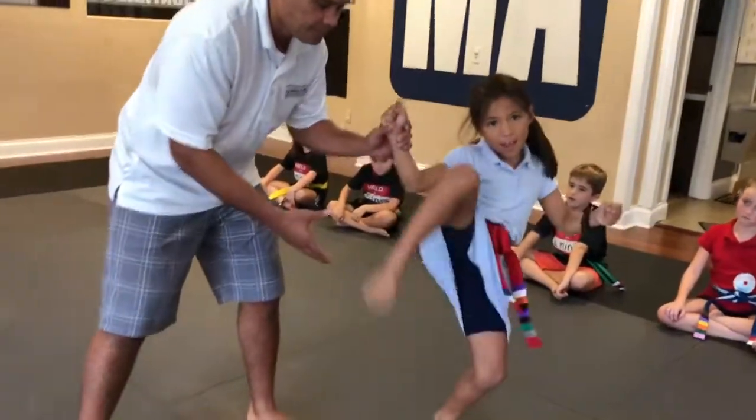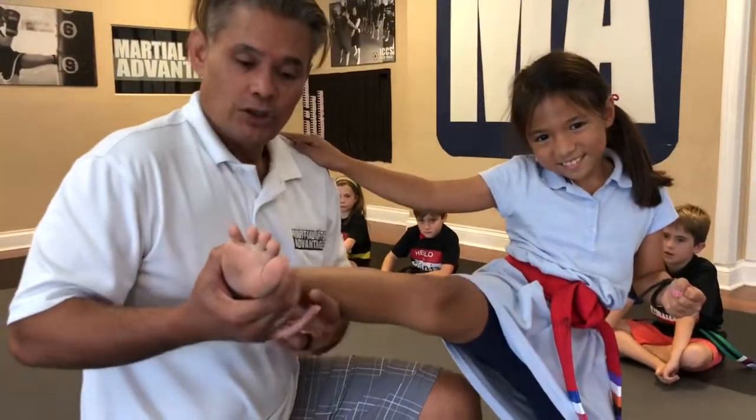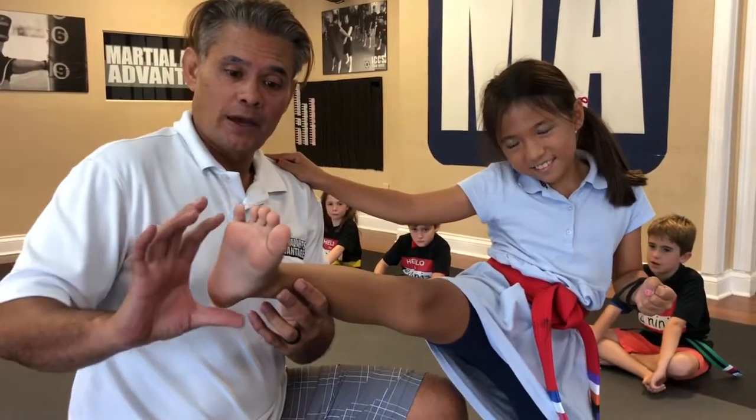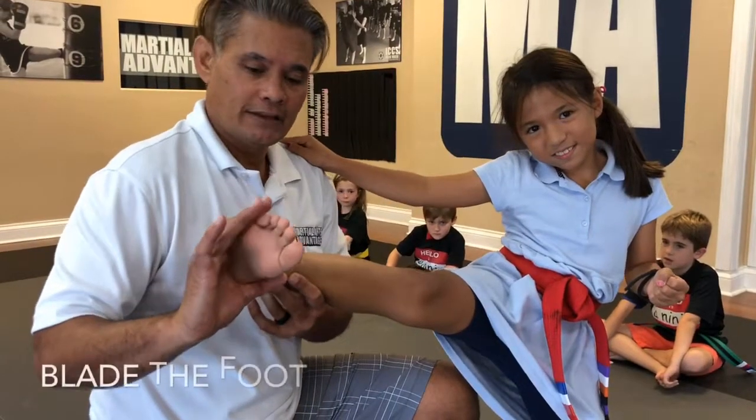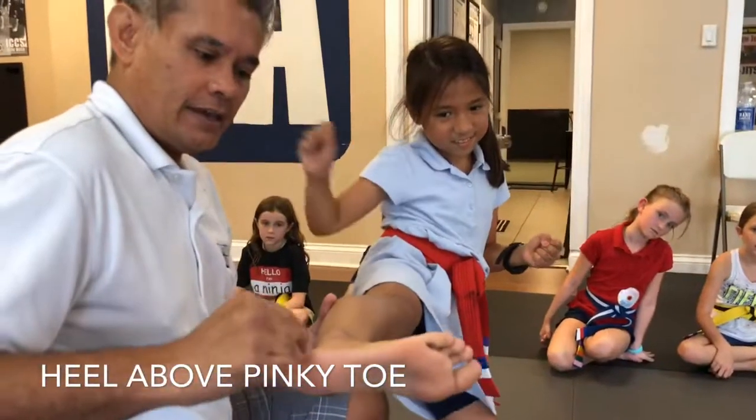Let me catch your foot. Parents, here's what you're looking for — hold my shoulder if you want to. What you're looking for when you work with your youngster: hold their foot this way. I call it blading the foot. Take the foot, turn the pinky toe downward — perfect, just like so, toes back.